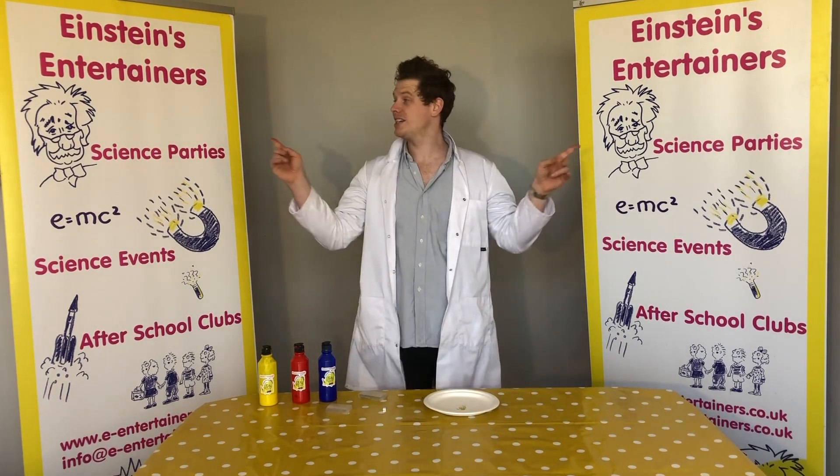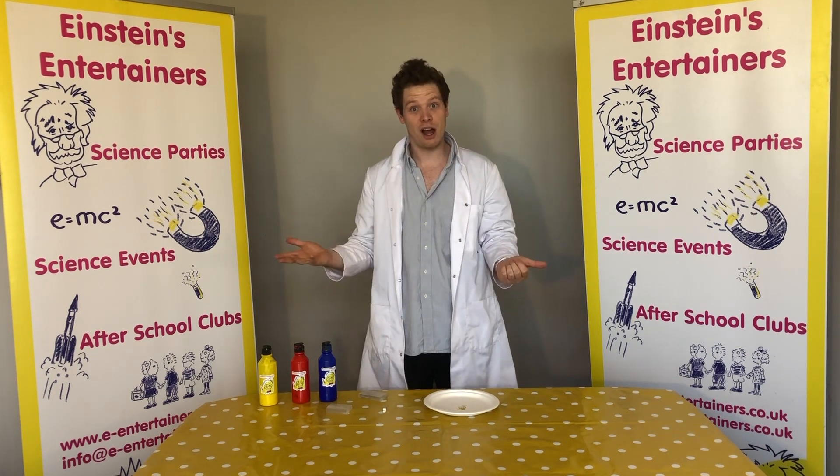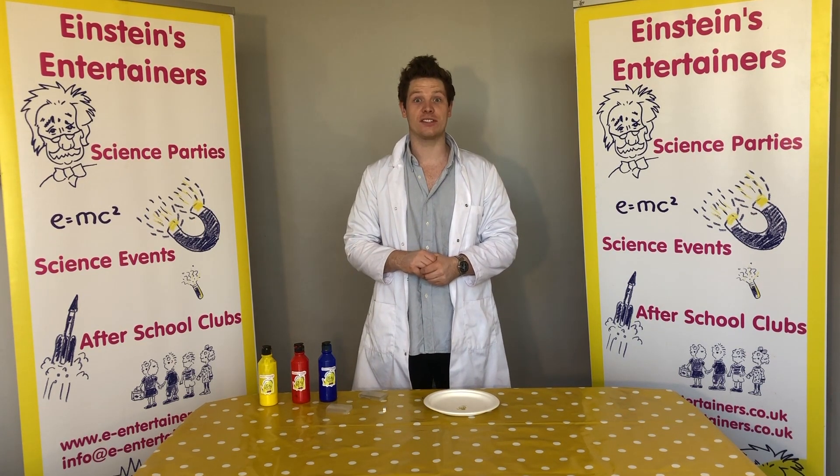Hello! Professor Biwi here from Einstein's Entertainment with another science experiment that you guys can do at home. Today we're going to be having some fun with some magnets.